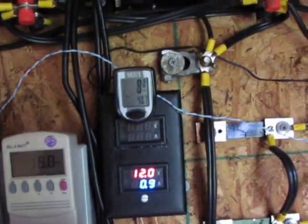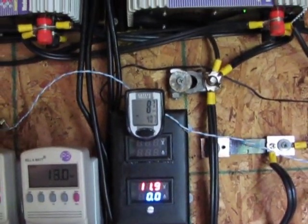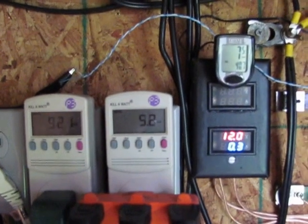Wind speed reading shows nine, eight, nine — making a little bit of power.